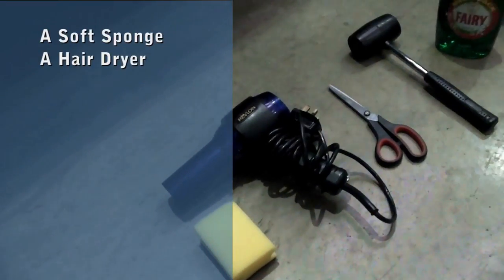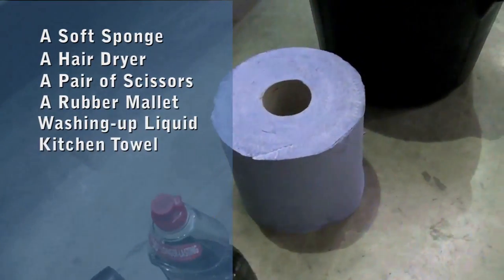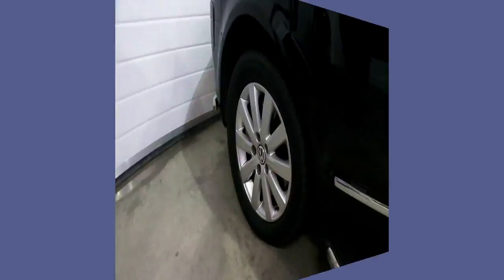You will need a soft sponge, a hair dryer, a pair of scissors, a rubber mallet, washing up liquid, some kitchen towel, a bucket with warm water, and of course your wheel wraps.